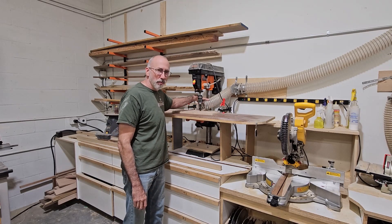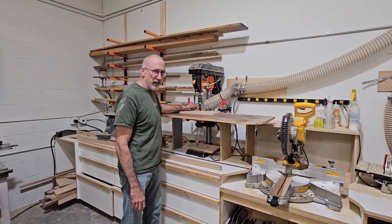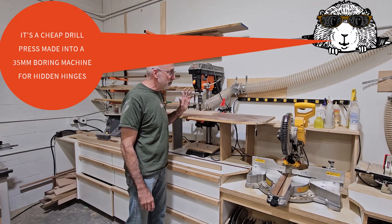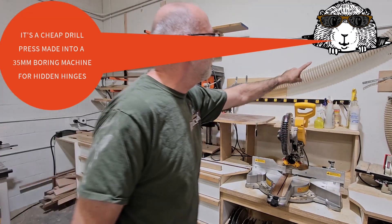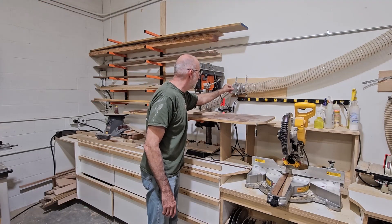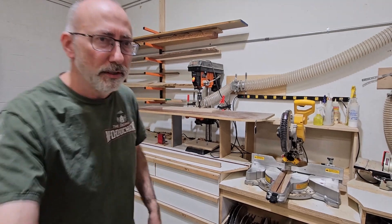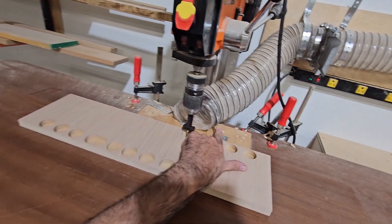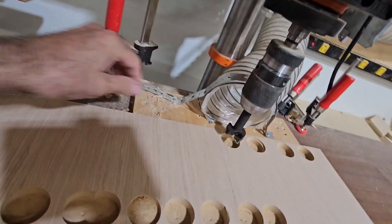I mainly wanted to show the dust collection and how I did it. I love it, it was simple. You can see up there — all I did was connect a 4-inch hose to a gate, and I used a strap just to hold it down. You want to be as close as possible to the area that you're drilling.